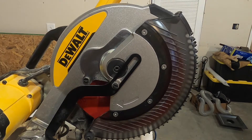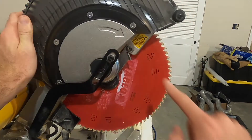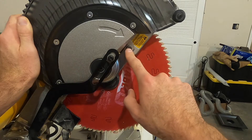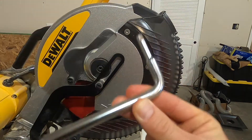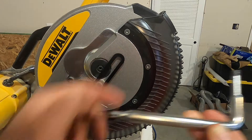On the left side of the saw blade there are two bolts — one right here and one right here — that need to be loosened. They don't actually need to be taken out, but loosening them will give you access to the saw blade. This tool comes with the saw.